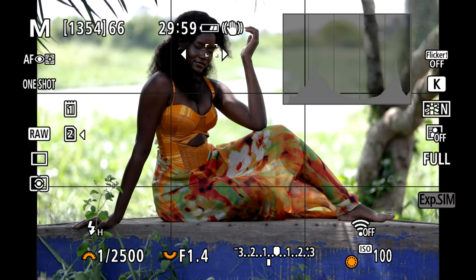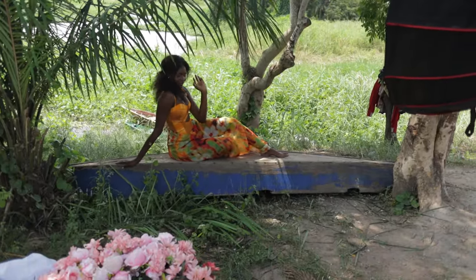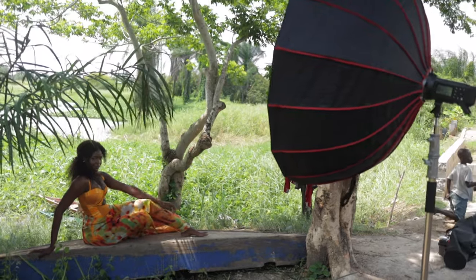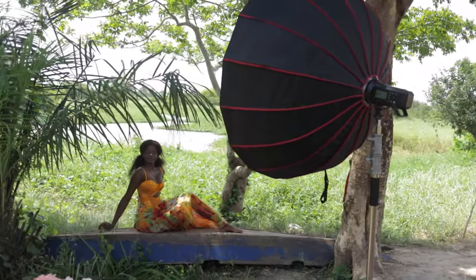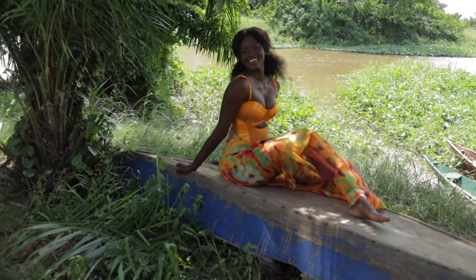Even at 1/5000 I could have used the light to expose correctly, but it would have looked too artificial because the background was really darkened. By bringing shutter speed back to 1/2500, it allows me to include more of the ambient light, so the flash doesn't do a lot — it just adds a bit of contrast and punch to the image. It looks rather good this way in my opinion.